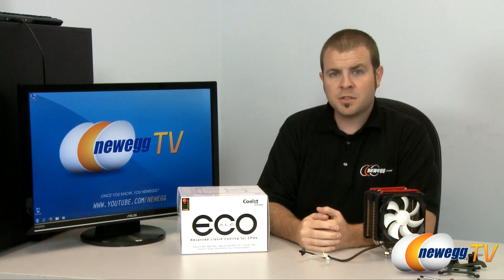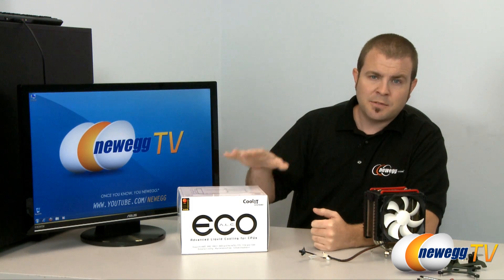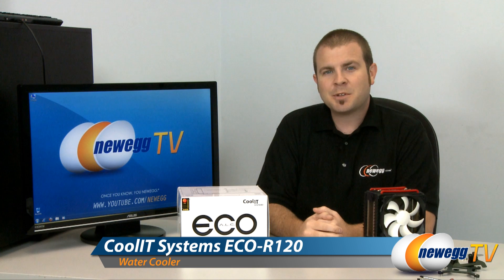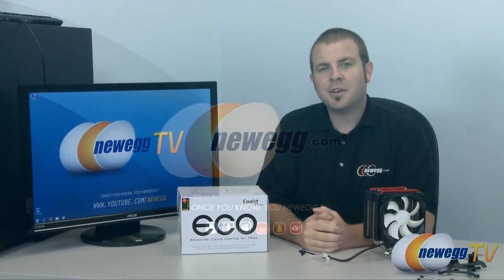Both of these aftermarket coolers performed admirably and can give you more overclocking headroom while reducing the noise generated by your computer. Also, the Eco-ALC is a fantastic entry-level component if you're interested in liquid cooling. This has been our review of the Eco-ALC by Coolit Systems. Thank you very much for watching everyone and we'll see you next time on Newegg TV.